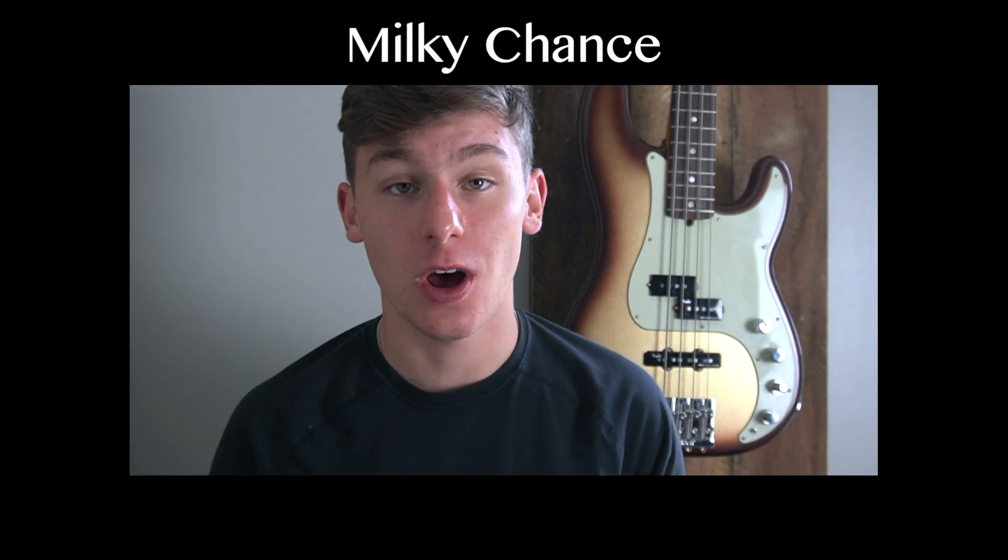What's going on you guys? Today we're going to be learning the new Milky Chance song, Colorado. This is such a fun and vibey song, so slap on your spring reverb and let's get into it. You are watching Logan's Lessons.